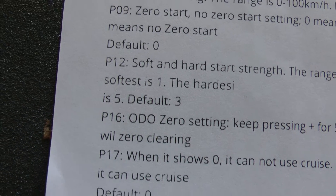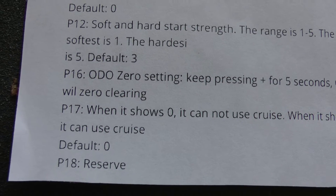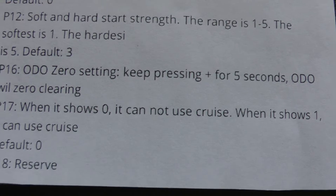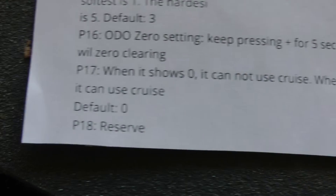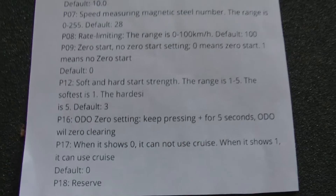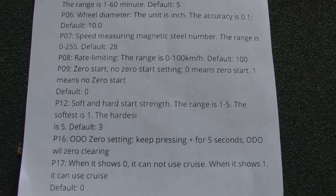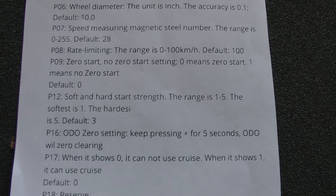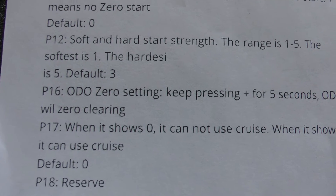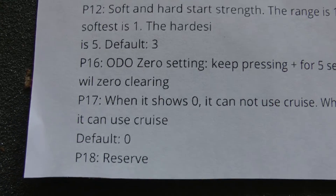P16 is your odometer — if you press and hold it for 5 seconds it'll clear your odometer setting. P17 is cruise control: set to zero means no cruise control, set to one enables it. It's defaulted to no cruise control. If you hold the throttle steady for about 4 seconds you can let go and cruise at that speed — I don't like that so I leave mine at zero. P18 is reserved, there's nothing for that setting.